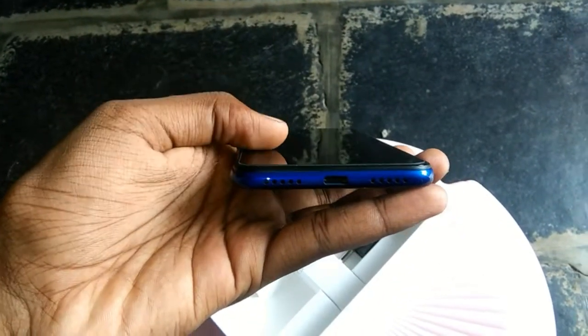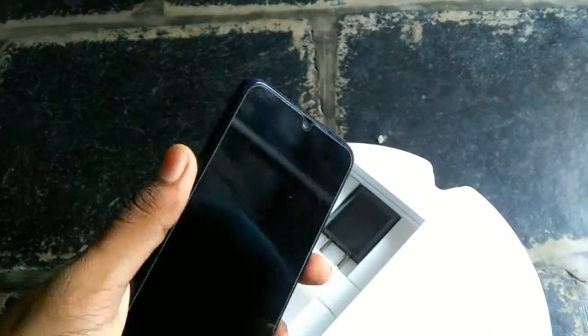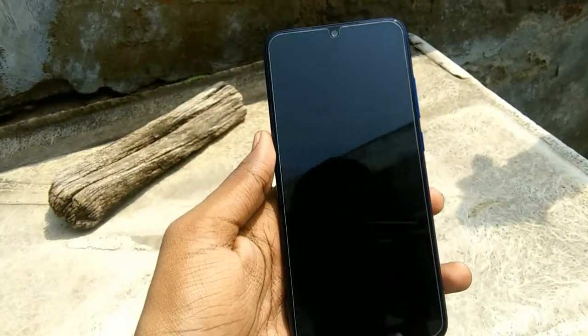The bottom has a Type-C port. This is the front camera phone view. You also have the bottom speaker. The mobile look from the left side.